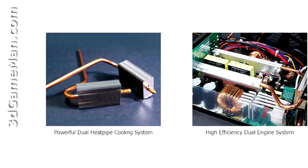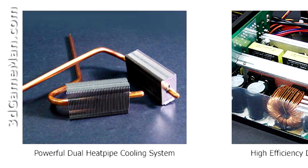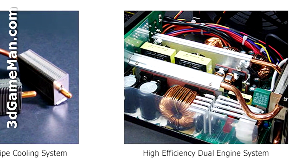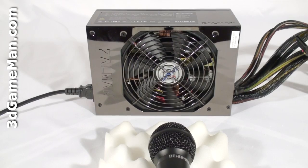Every power supply has heat sinks to keep it cool, but this power supply not only has heat sinks — it also has heat pipes. This combination of heat sinks and heat pipes makes this one of the quietest high-wattage power supplies on the market.